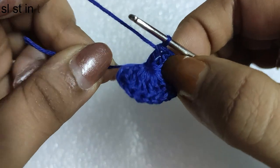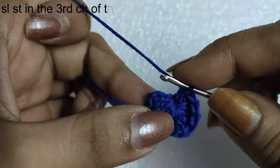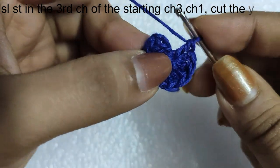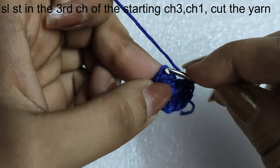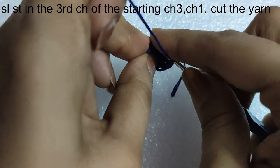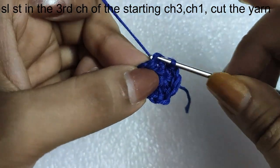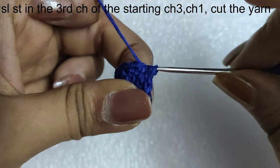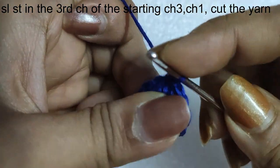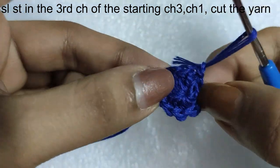We will pull the tail of the magic circle to close the circle and then come back to the crochet hook. We will complete this round with a slip stitch in the third chain of the starting chain 3 of this round. Insert your hook in the third chain of the starting chain 3, draw the yarn through it, and just do a slip stitch. Followed by a chain 1, then cut the yarn and with this our first round ended.